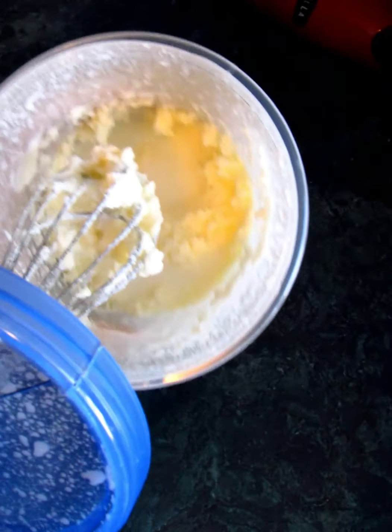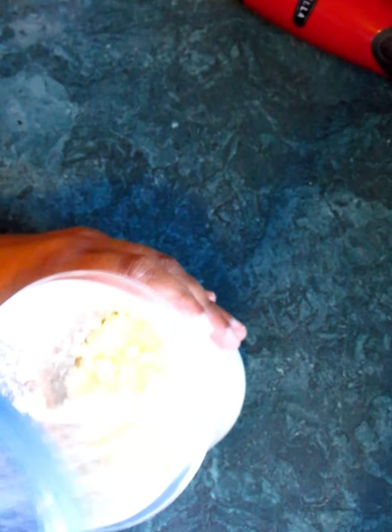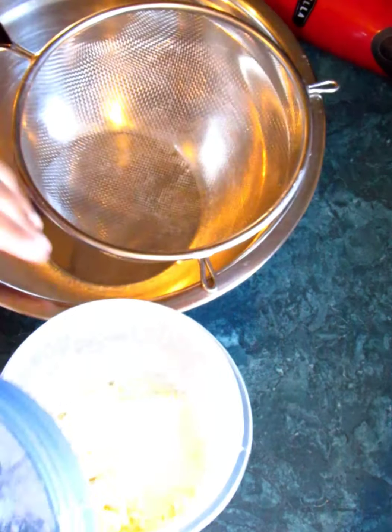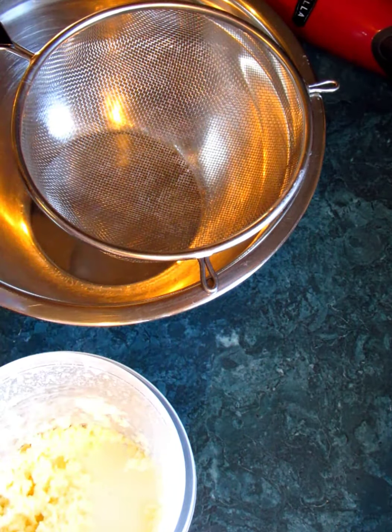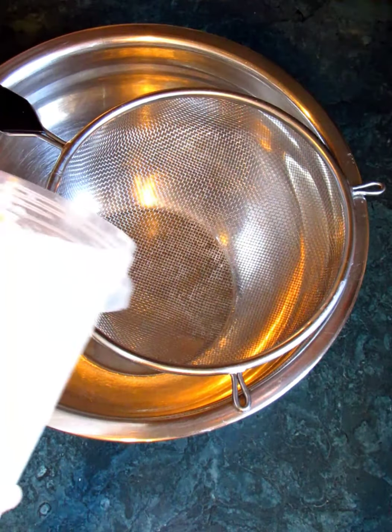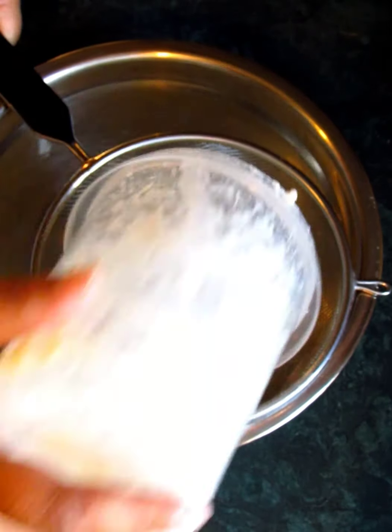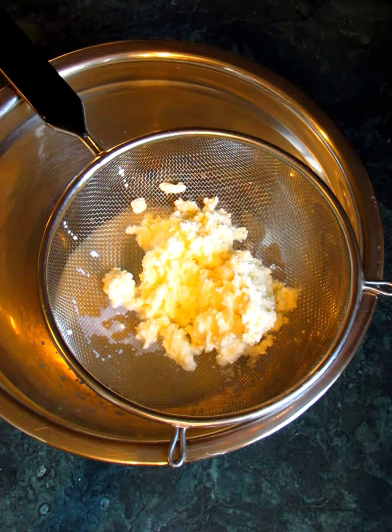There we go — we have our buttermilk and then we have our milk fat separation, so there we have our butter. Now we're going to strain it and wash it. We want to make sure we get all of that liquid out of there, because that can actually turn our butter. We don't want our butter to spoil — we want it to last as long as possible.